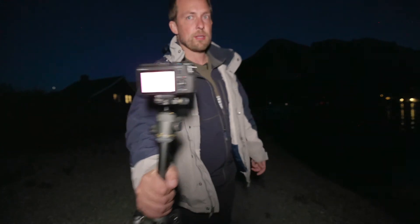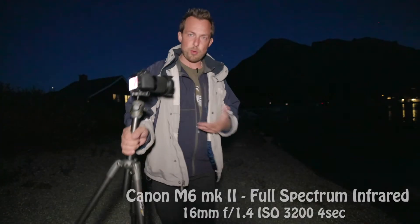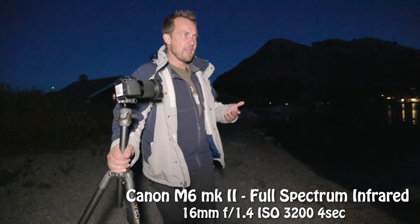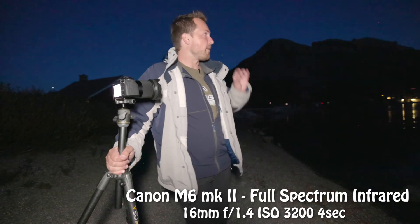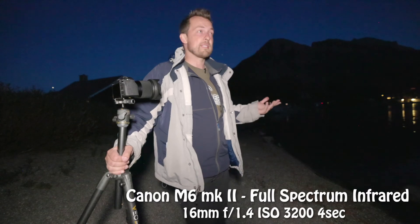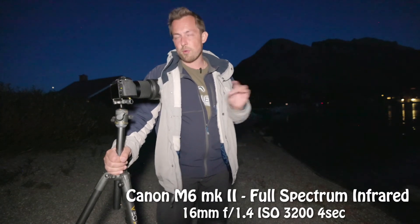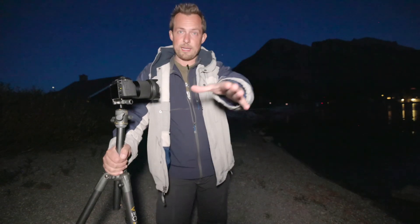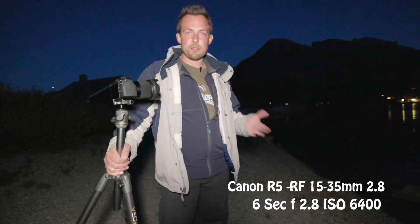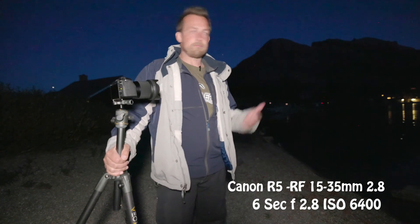Talk about settings real quick: you want to use your widest aperture — in this case this is a 1.4 lens, so I'll be shooting at 1.4. I'm going to use an ISO of 3200; I think it's enough for this. If there was a little moonlight I would go a little less, but it's a moonless night. And then four seconds, because I want those stars sharp. On the R5 I have a 2.8 lens, so that's going to be 5,000 or 6,400 ISO, and six to eight seconds — that's all it takes. Let me set up the cameras; it's starting to get dark and I'm going to go get in the Jeep so I don't become bear barbecue.